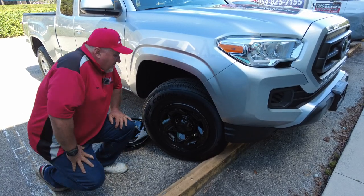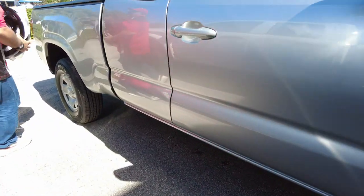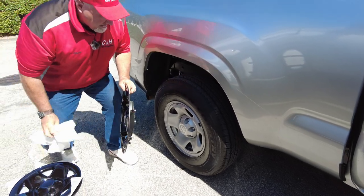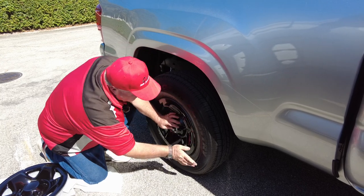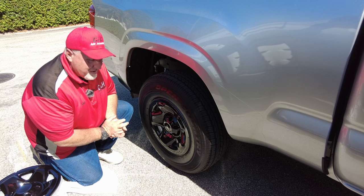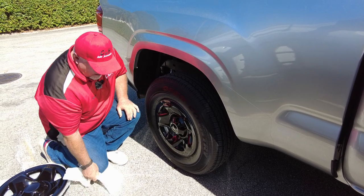But this is a great way to go. I'm going to show you one more time — they go right on top of here, nothing too hard. Pretty much if you have two hands, you can do this yourself. If not, you can always pay a tech to do it, but honestly I don't think it's that hard to do.